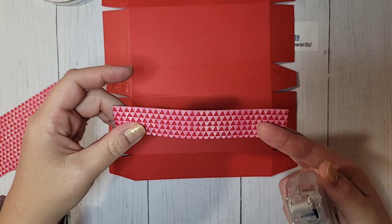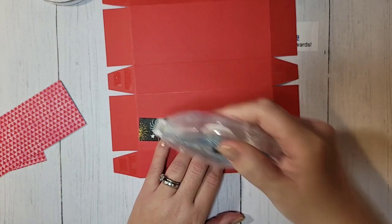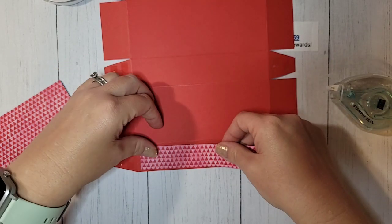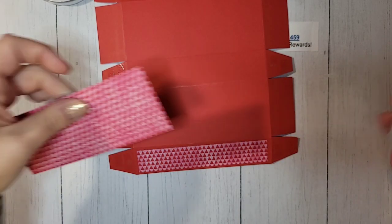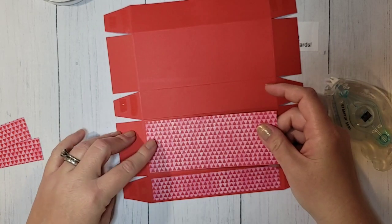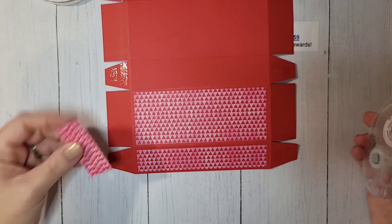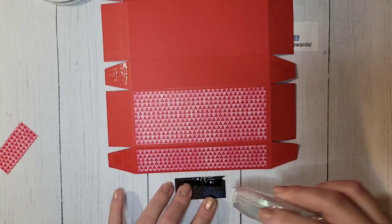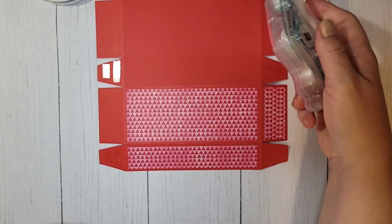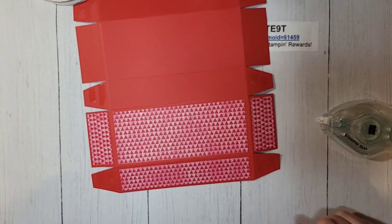I have four pieces of DSP. Five and three-quarters by one inch goes on the very front of the box. Five and three-quarters by two and a quarter goes on the top. If you want the back decorated, you'll need another piece that is five and three-quarters by one. Then we have two pieces that are two and a quarter by one each, and those go on each of the sides. Now this is going to be your front, and we need to punch a little finger notch here — just eyeball the center.